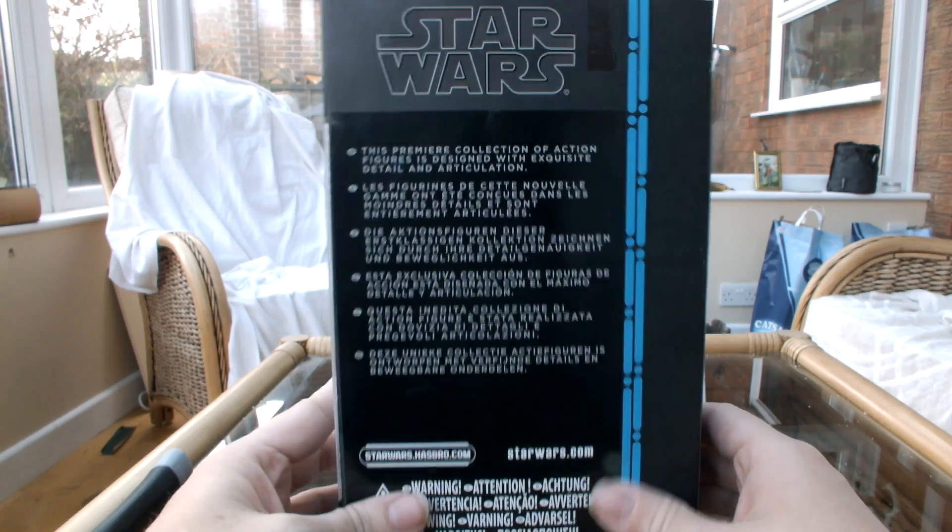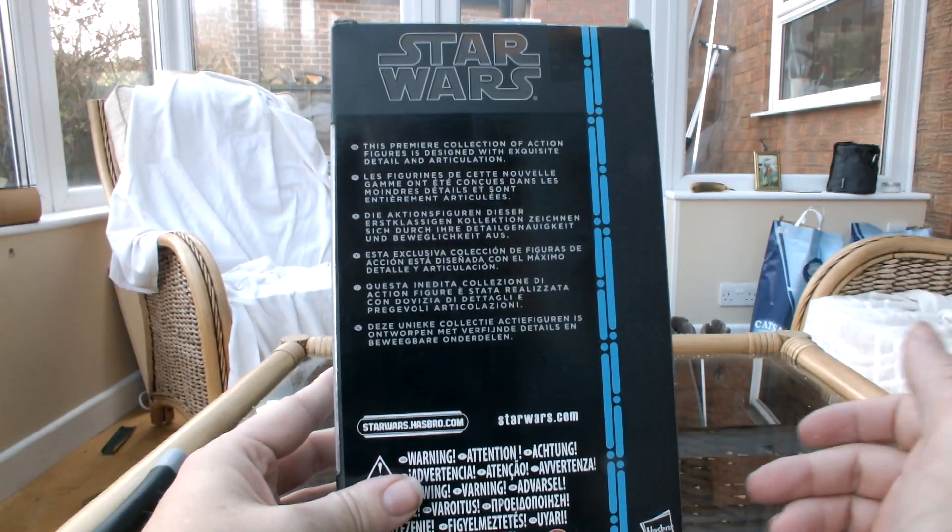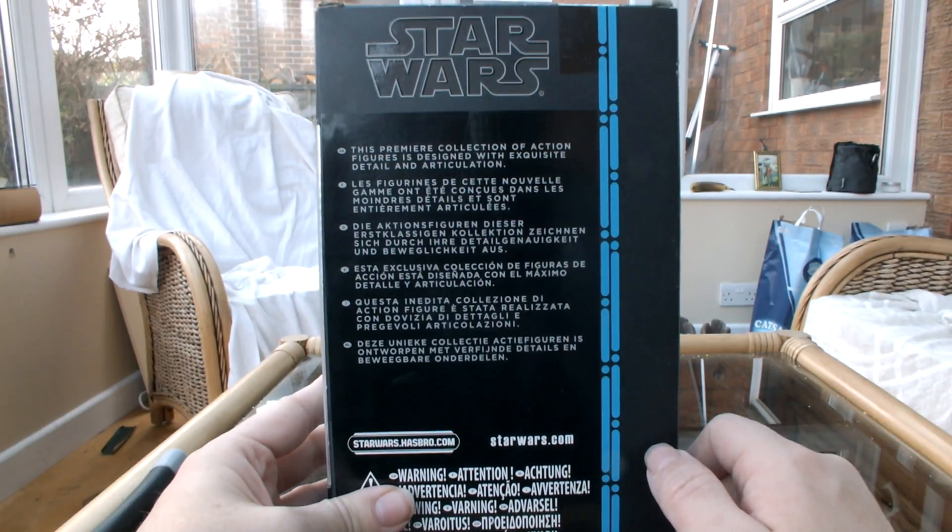It's the old style packaging, so of course no silhouette on the back here. I prefer the new packaging — if you've seen my Luke Skywalker video you would have known that.